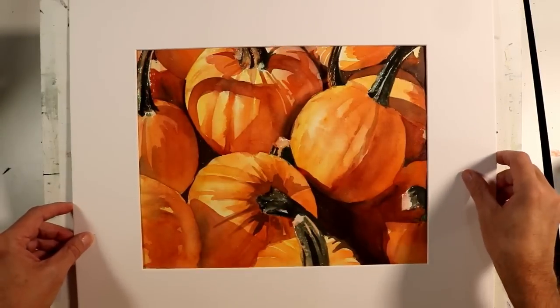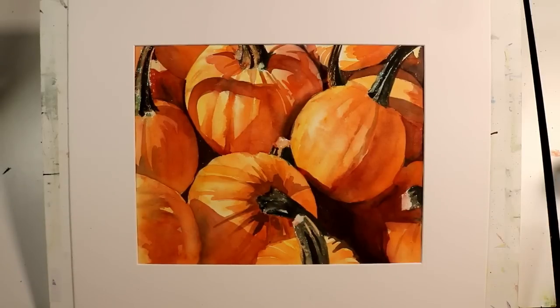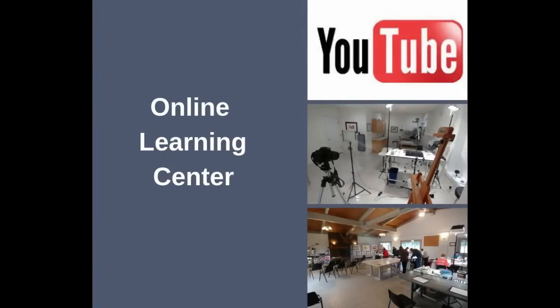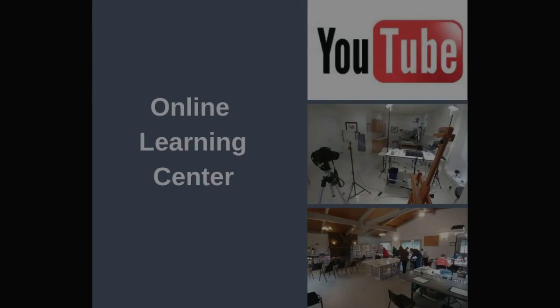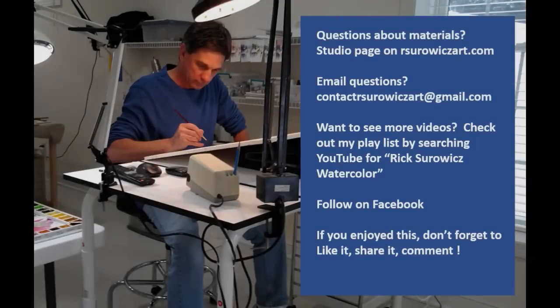There you have my painting, Pumpkins. I hope you enjoyed this. If you want the downloadable reference material for this, you can find it at the top of my online learning center — just click on the link for YouTube reference material. If you haven't already, be sure to sign up to my mailing list to get updates on the latest videos, online courses, workshops, coupons, and giveaways. You'll find the link in the top right corner or in the description. If you have questions about my materials you can go to the studio page of my website at rserwitzart.com, or email me at contact@rserwitzart.com. Thanks for watching.